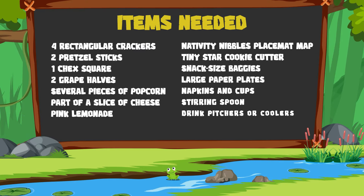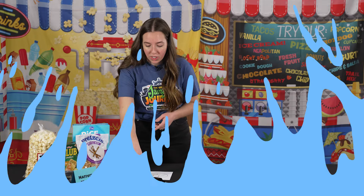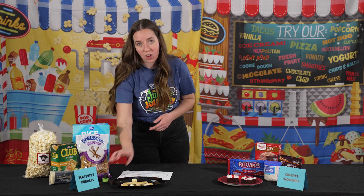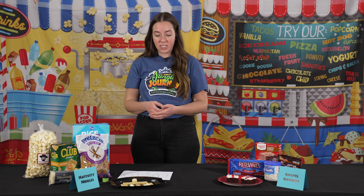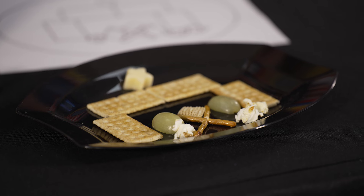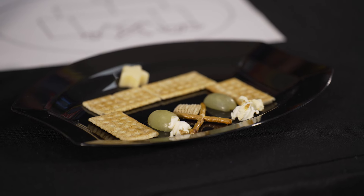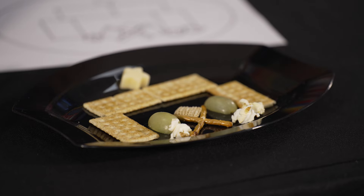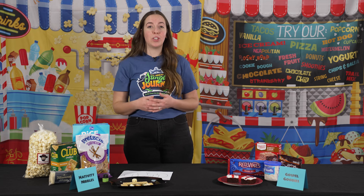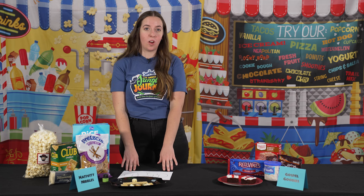For this one, you're going to get four rectangular crackers like a club cracker and put those around as if they're the stable. Take a piece of cheese and cut it into a star shape — we found a star cookie cutter at Dollar General, and you can also find a pack on Amazon. Have the cheese at the top as the star, grapes cut in half as Mary and Joseph, a manger made with pretzel sticks with one snapped in half, a Chex in the manger, and then three pieces of popcorn as the sheep. If you want to add different elements, feel free, but make sure you make an example for the kids to see since it would be different than what's on the map.